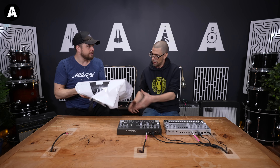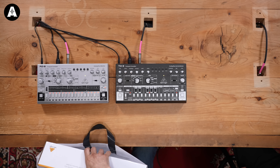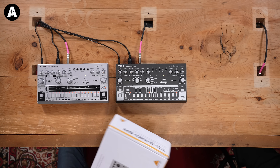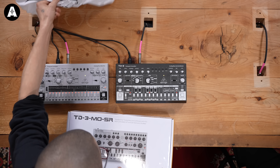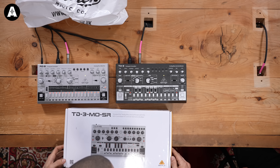Open it — it's a present. Let's have a look. I recognize that. Oh, wow. Modded out. So this is the Devil Fish mods, isn't it?